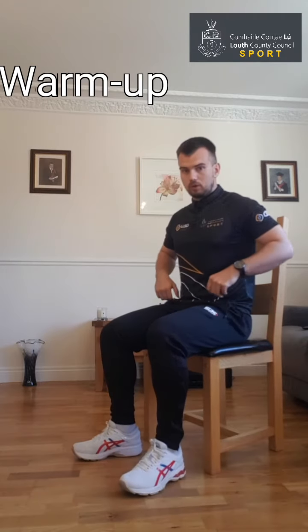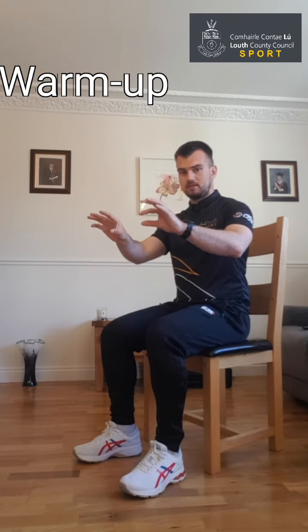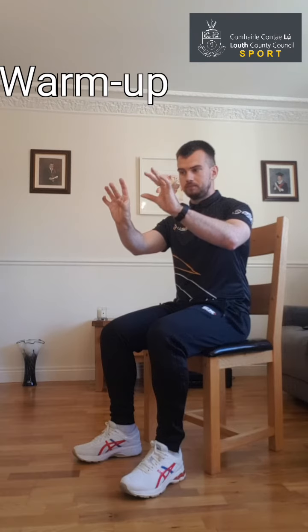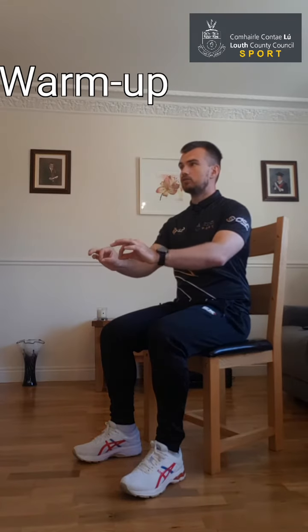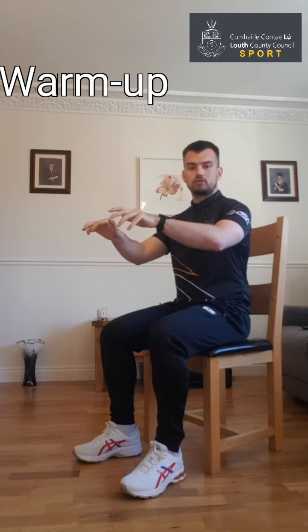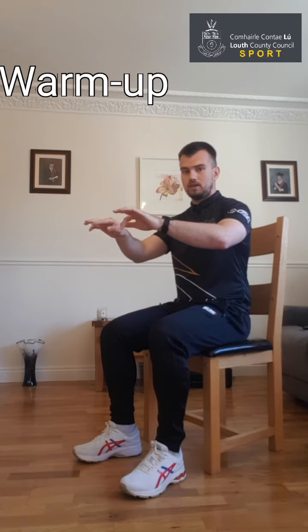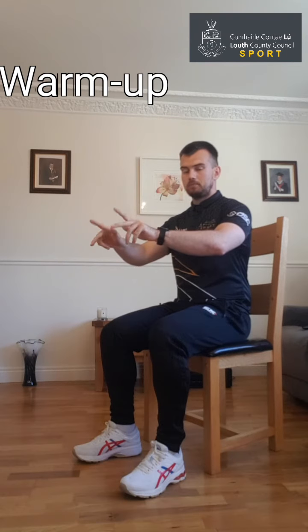That's the lower body done for now. We're going to start working on the upper body, so we'll get the hands and fingers warm first. Just touch each finger off the thumb. Try not to look — keep the hands down, look straight ahead, and just get those fingers moving, as if you're an expert on the piano. Keep them moving up and down.